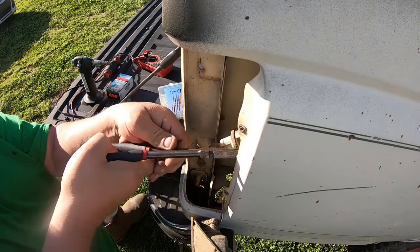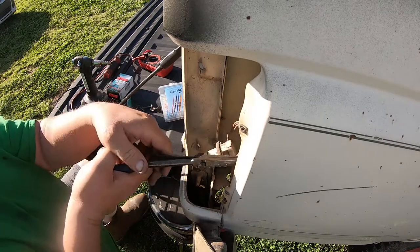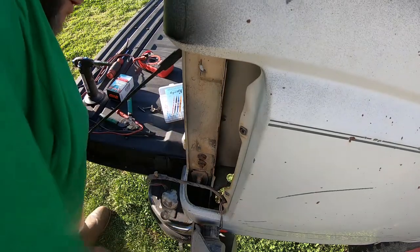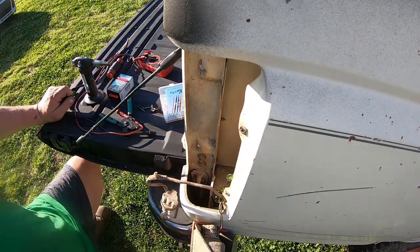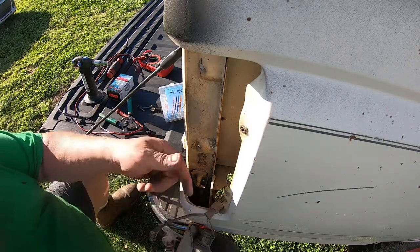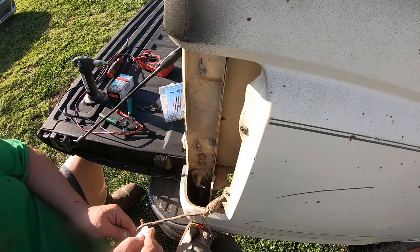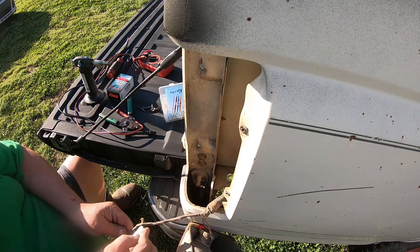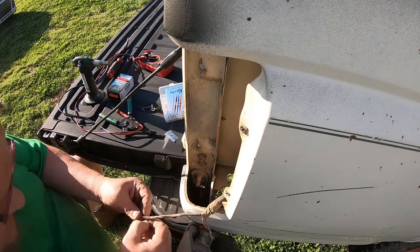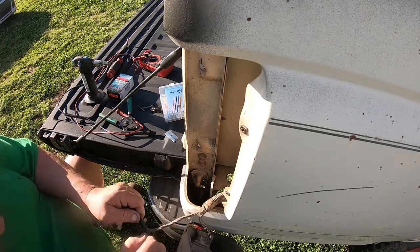I am repairing some bulb sockets in the truck. I had a problem with the lights, so I'm taking out the old sockets. I've checked the harness all the way from one end to the other and I can't find anything that would alert anybody — hey, I'm damaged.